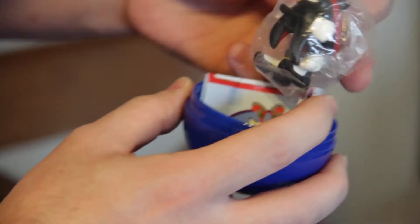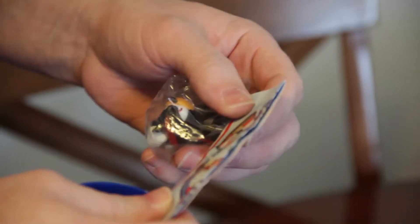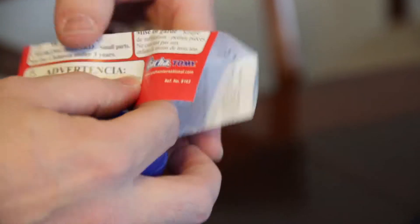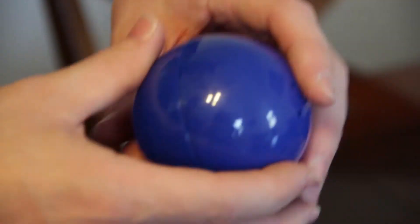Oh, you got Shadow! Yeah, it's the Dreamcast version. I like that — Knuckles too. And then it has the warehouse Sonic hedgehog thing, so you can put it together.